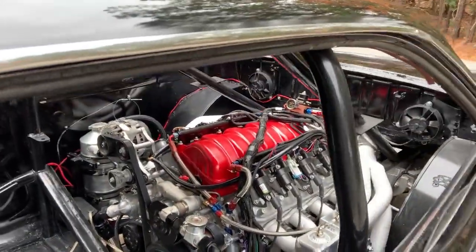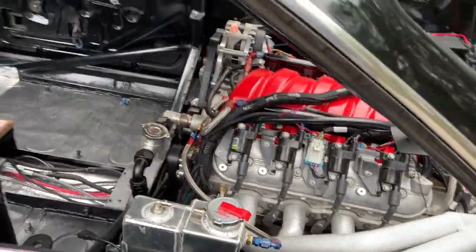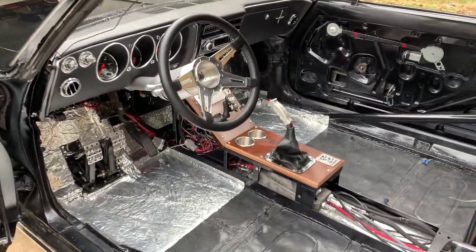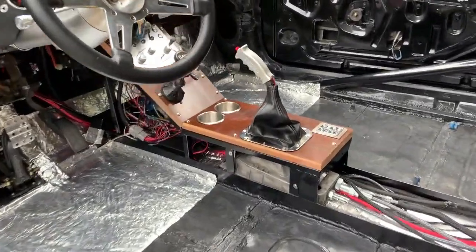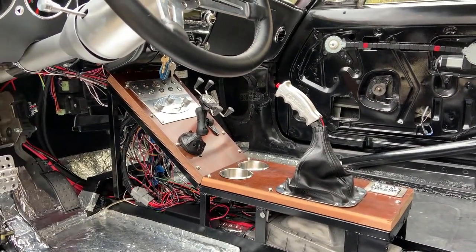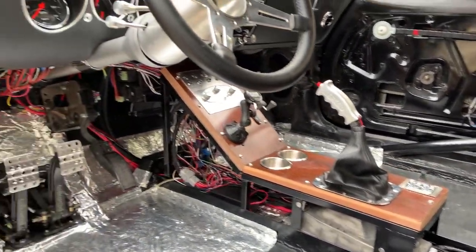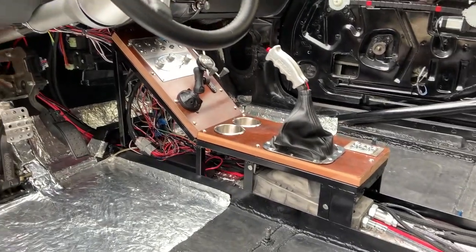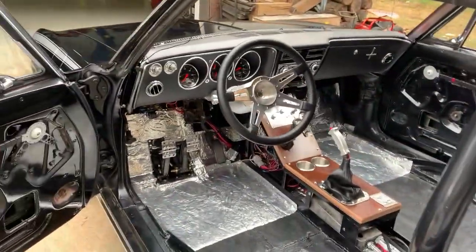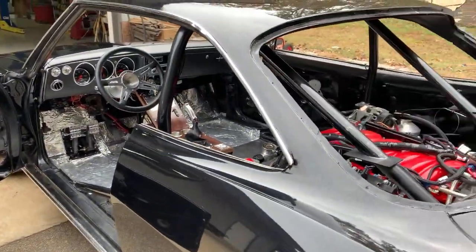The engine is running. The interior is starting to come together and I'm now starting to focus on that. I've got the console top all built. I've got my switch panel, my AC heater control function built into that. Some cup holders of course, and my power window control, and then the shifter and the boot are all built into that. Next thing I'll be doing is the side panels, which will be padded vinyl, padded simulated leather. I've got to insulate the rest of it. I've got to do the door panels yet. The wiring is all done.